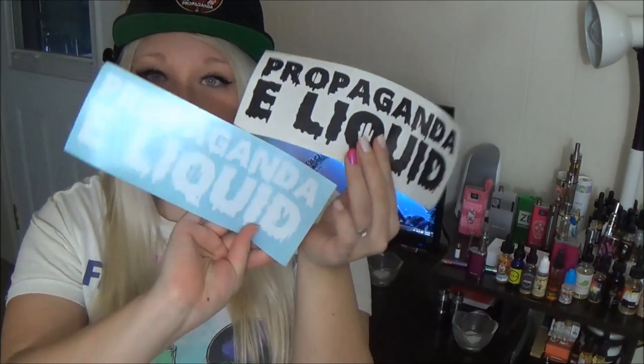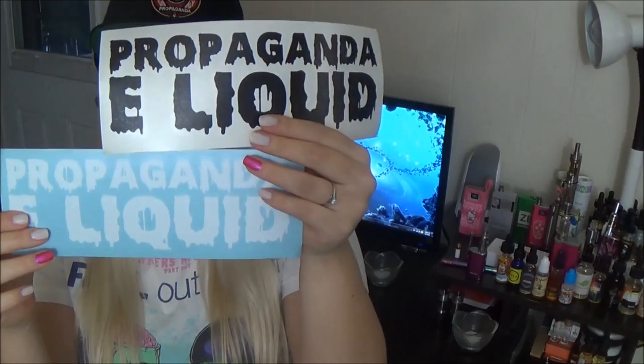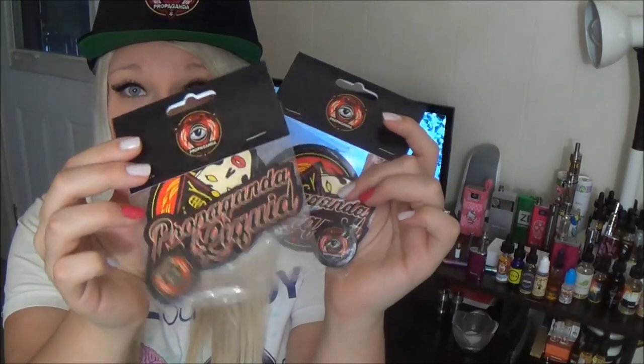Propaganda E-liquid sent me their e-liquid along with some goodies like this hat. It's actually embroidered in the hat — I'm just not a hat person, I cannot wear hats. But then there were these cool decal stickers — they sent me two of these huge ones, like wall decal or car decal. And some other stickers and pin goodie bags.